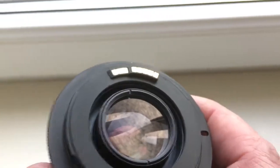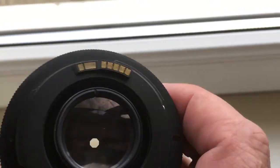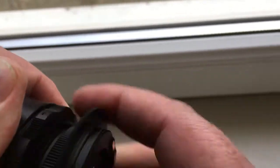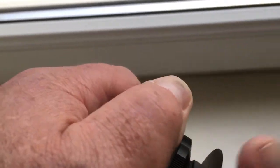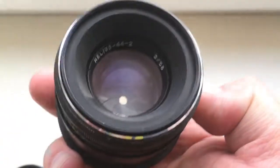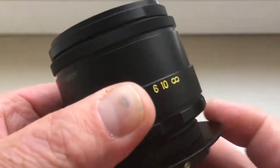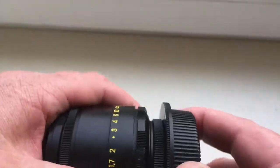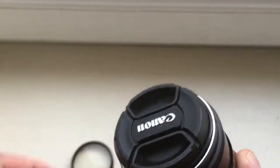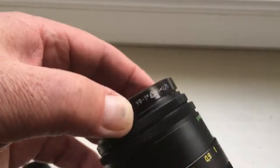The lens I sell with a programmable chip, focus strap — Dandelion — and adapter M42 to Canon. Buy my lens and I wish you good photos! The lens I sell with rear cap, front cap, and with...